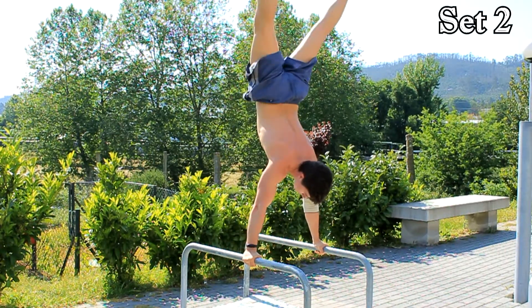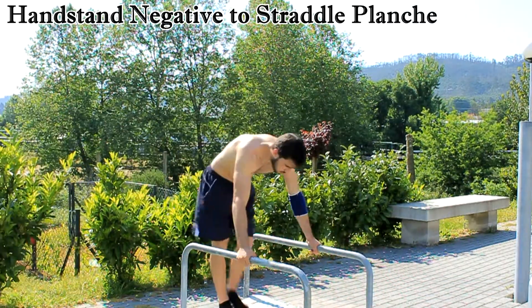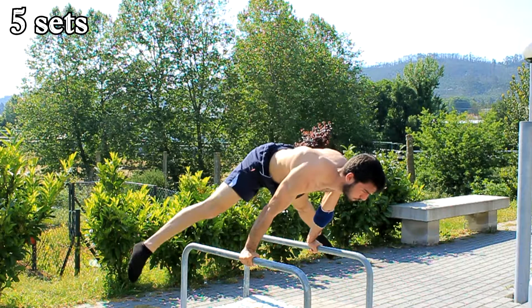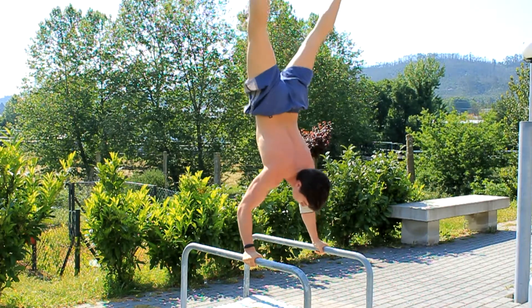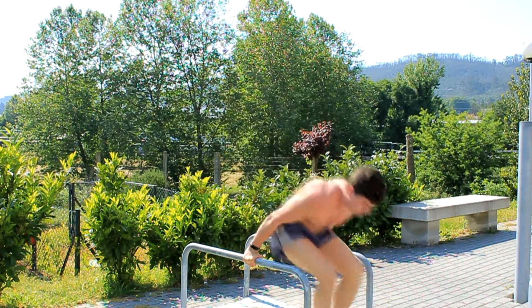As you saw, the first exercise was tuck press to handstand with straight arms. We are trying to get back to the press to handstand, so we will incorporate more of these exercises in our training from now on. Then we went on some negative straddle planche from the handstand. We did it for two reps each set and repeated for five sets.